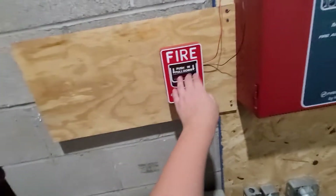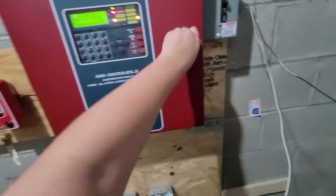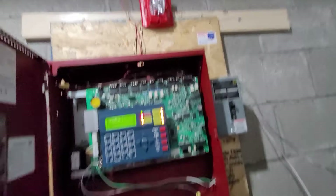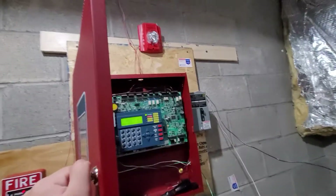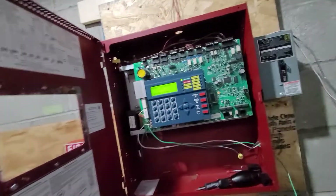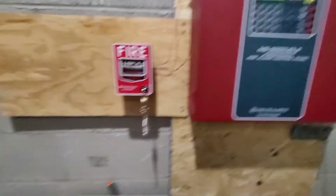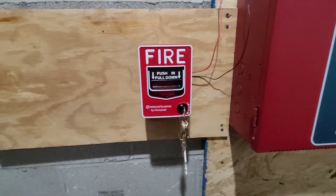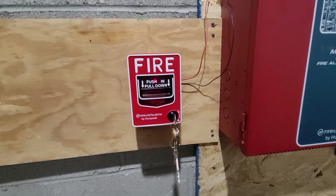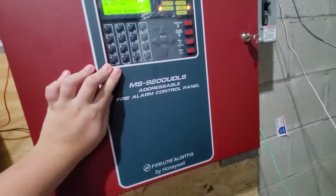Our pull station is no longer crooked — let's test it one more time just for kicks. I hope this helped you guys. I will soon be coming out with a video called 'How to Install a Firelight BG-12LX on a Firelight MS-9200 UDLS addressable fire alarm control panel,' so stay tuned for that.